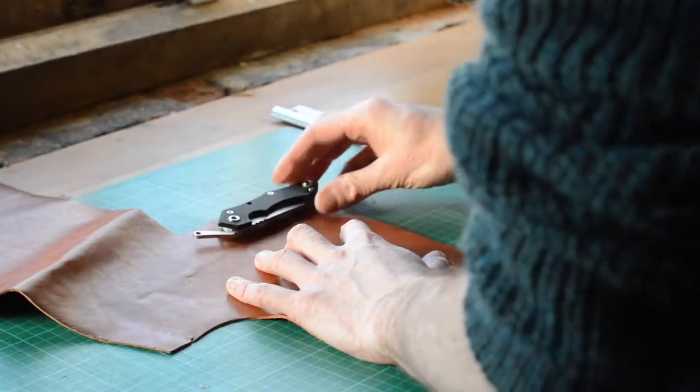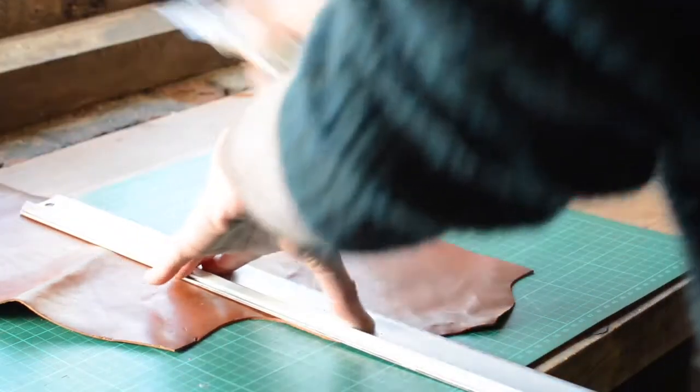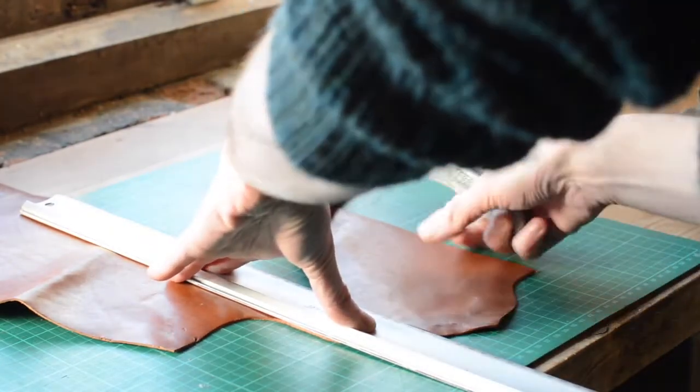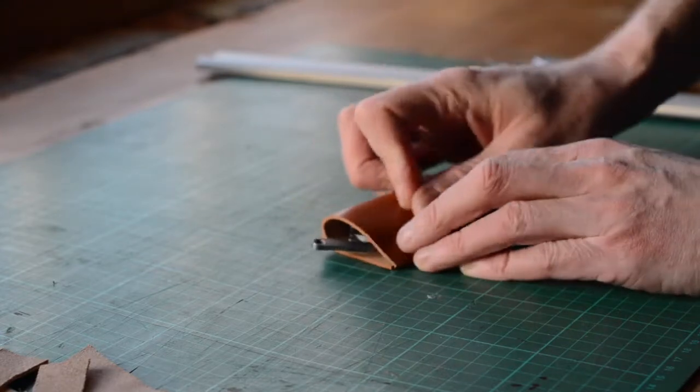Here in the UK, to carry a folding knife the blade has to be under three inches long and it can't lock open. This knife does have a lock to keep it closed and not open in the pocket, but I find it awkward, so hopefully this little slip leather case will hold it in place.